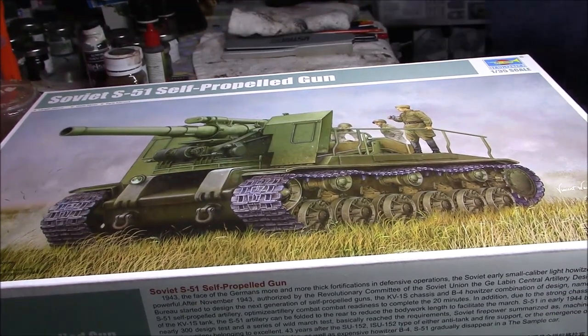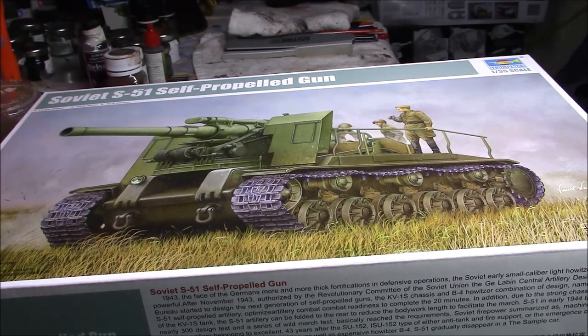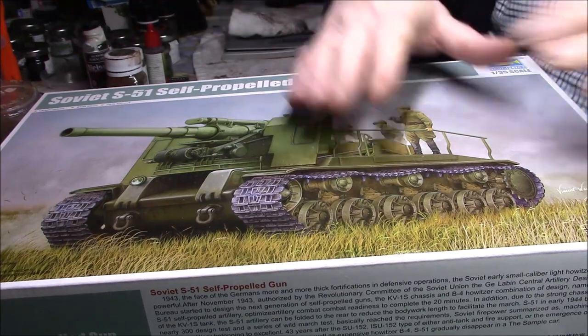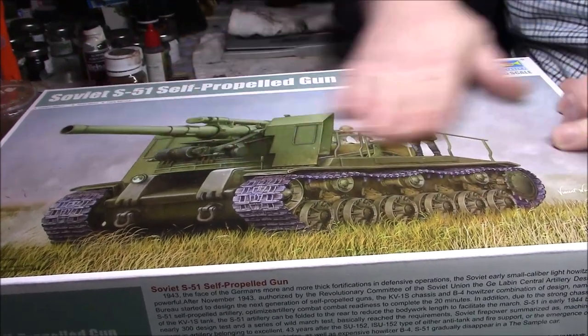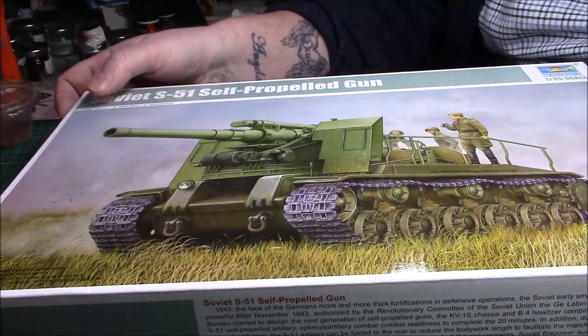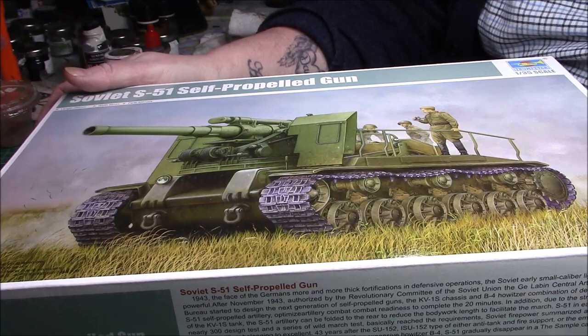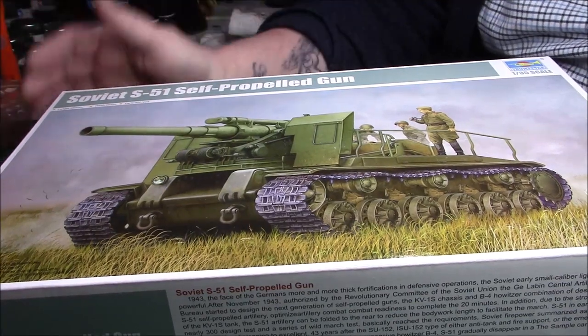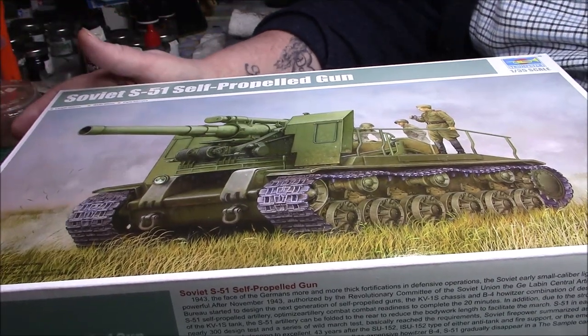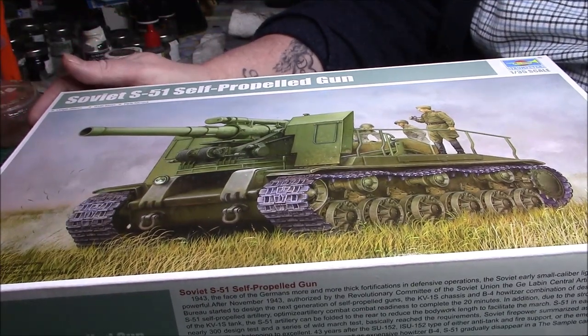Good afternoon ladies and gentlemen, it's Craig here again with a kit review. As you can tell through my voice I've got man flu unfortunately but we'll be okay. This kit was a present from my good friend Steve Mottram — totally shocked when he said he'd bought it for me. After the missile was mentioned I thought I wasn't getting it, then he messaged saying don't get it, he'd already got it for me. Thank you Steve, much appreciated.